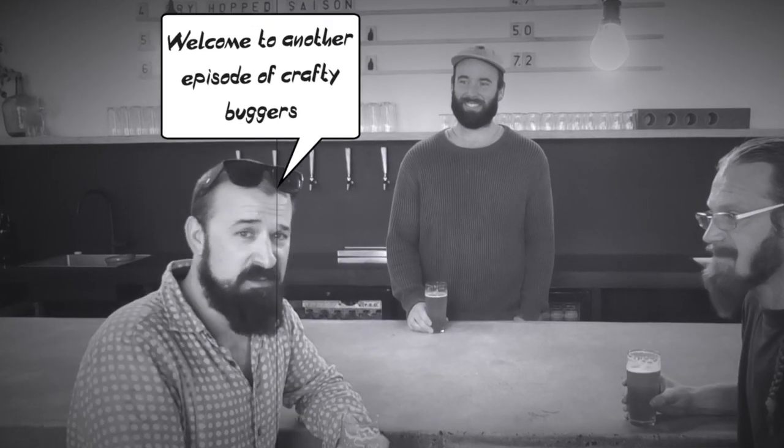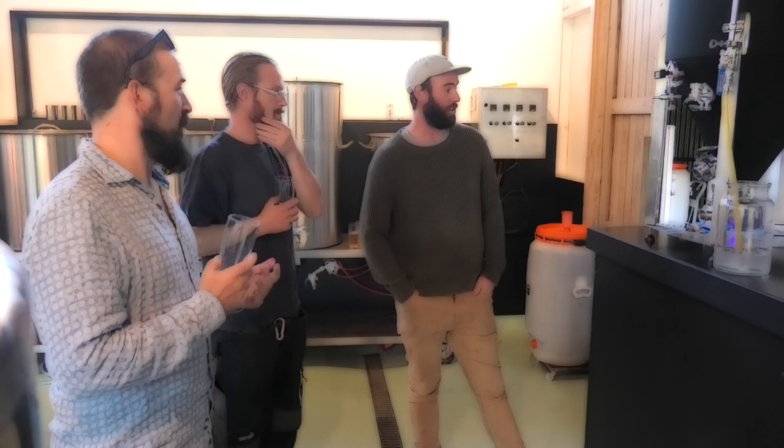Welcome to another episode of Traffordy Buggers. I thought this week I'd take you guys through just a wee bit of what goes on behind the scenes to create a beer that gets put in a glass at the end of the week.